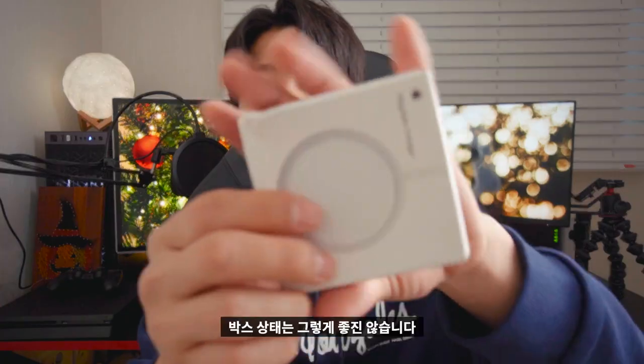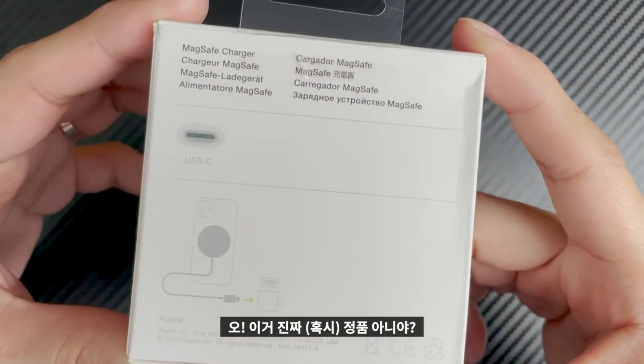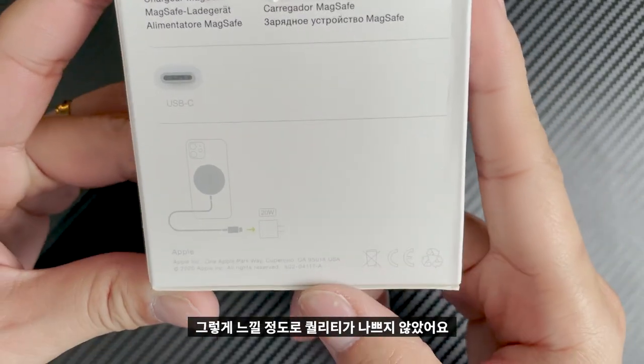You can see it, but when you arrive at the end, the box is not good. But the inside of the product is really good. So the packaging is not a good quality.